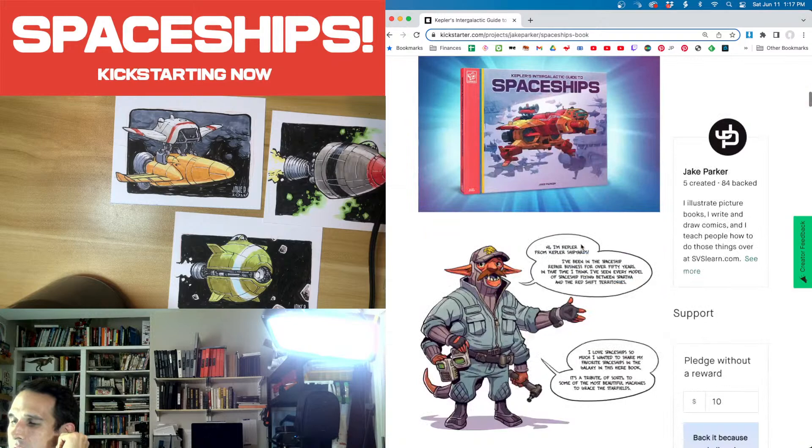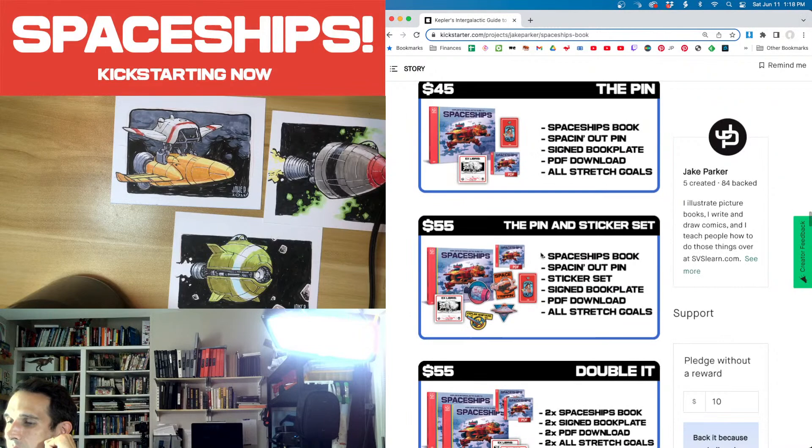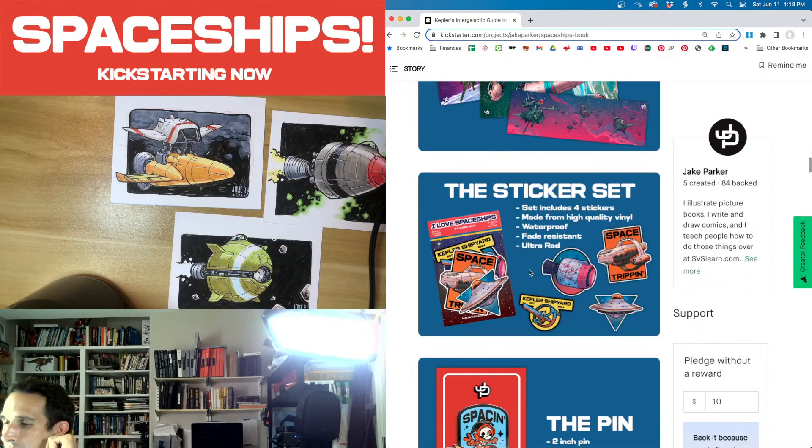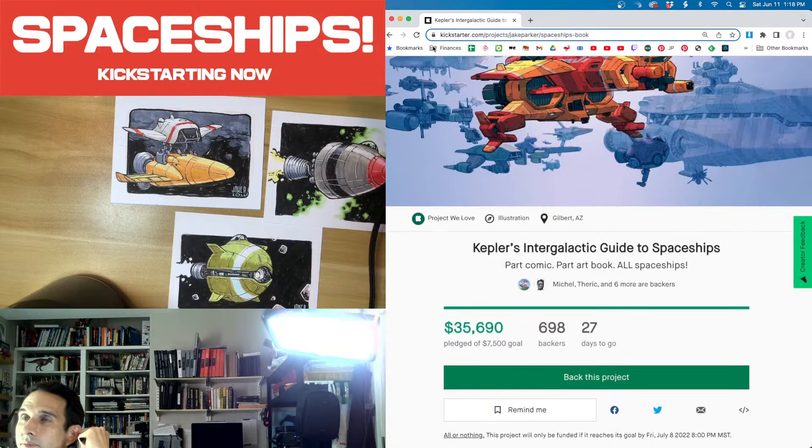If you're listening on headphones it's very apparent, but Anthony said on speakers it's not so bad. Here are the extras I'm really excited about: the sticker set — you've got a Kepler Shipyard sticker, a Lucky Star, a Flying Saucer, and a Space Trippin sticker. The Space Trippin sticker was Lucy's big idea. He drew the spaceships for the stickers first and they were really boring — he got way more input than he wanted from the family.